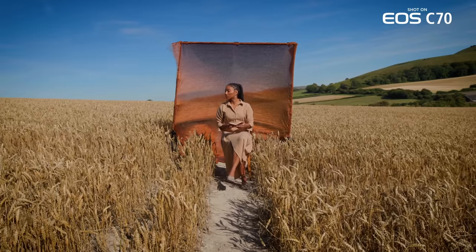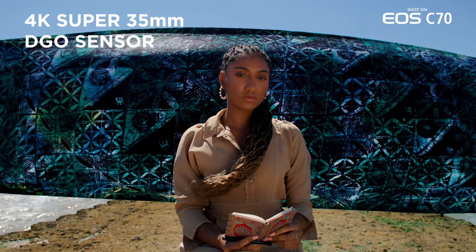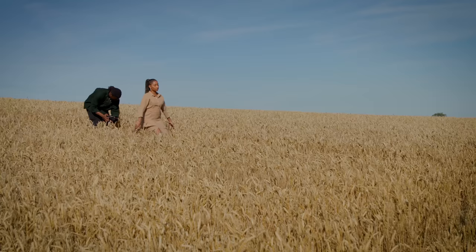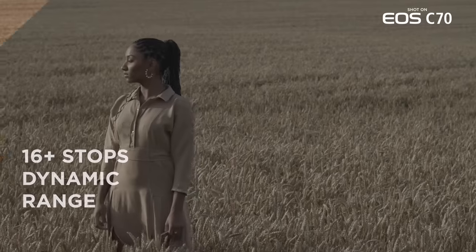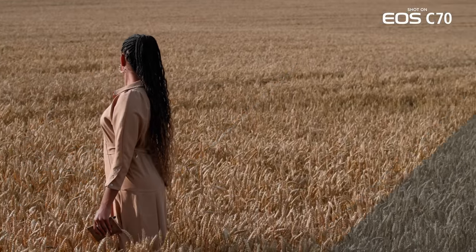I needed to make sure people got the full essence of all the color palettes that we were going to work with. I've been a huge fan of Canon's color science from day one, so when I saw the C-Log3, I was really impressed. But also seeing all the Rec.709 LUT on top — yeah, perfect.